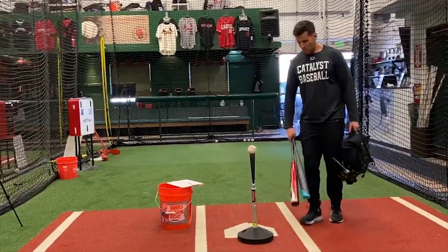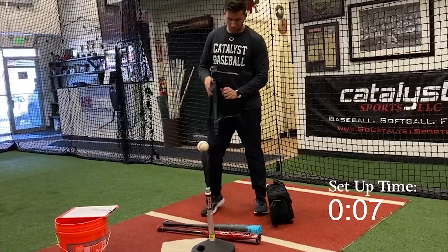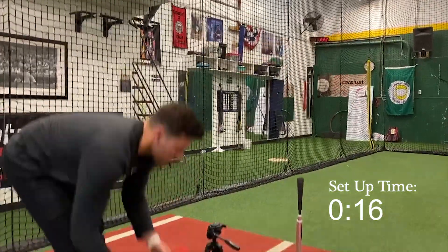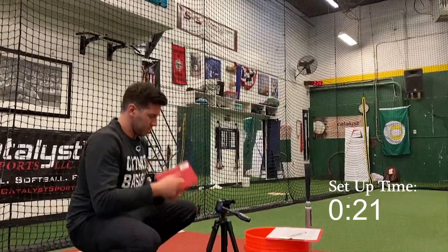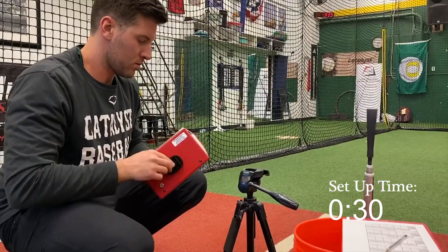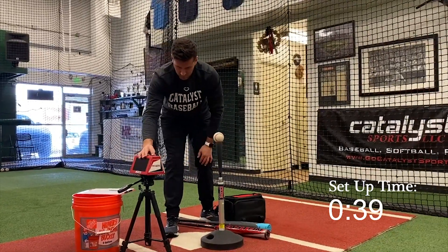I'm going to walk you through a quick setup of the Bat Speed Recon. You can see it comes with a traveling case and the tripod attached to the bottom. Just take that tripod out, stand it up, then take the mounting piece off the tripod. After pulling the Bat Speed Recon unit out, take that mounting piece and screw it right into the bottom — it's a standard screw size, so any tripod will fit, just like any camera. Go ahead and mount it on there, facing it towards the tee.